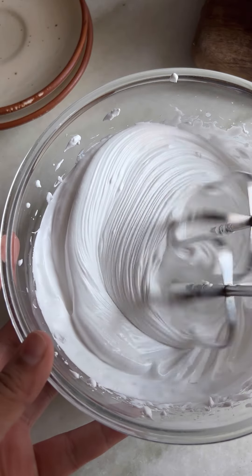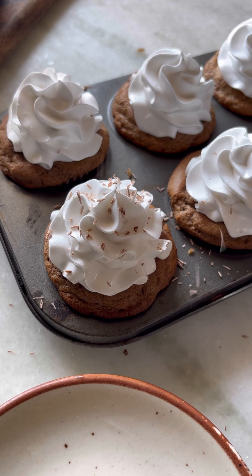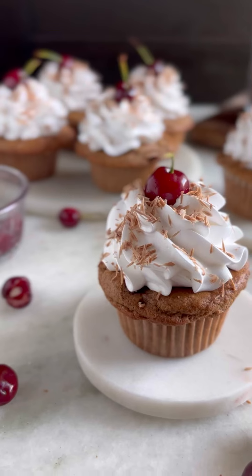For the frosting, whip the cream to medium stiff peaks and beautifully pipe it on your cupcakes. Sprinkle some chocolate shavings and add a fresh cherry on the top.